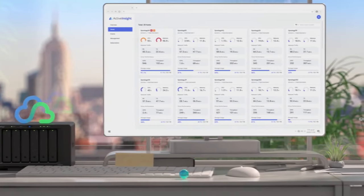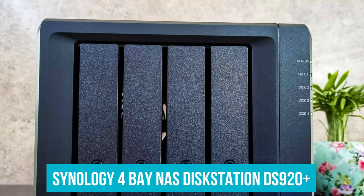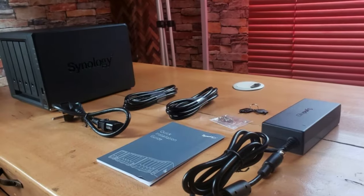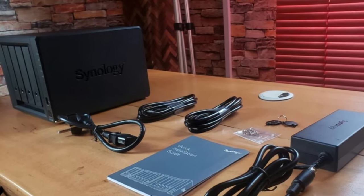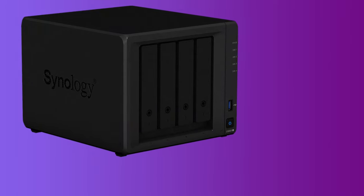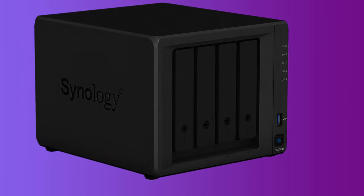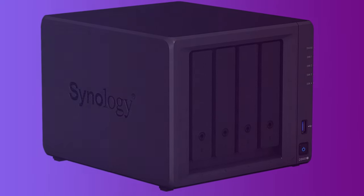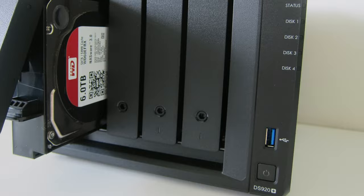If I were to recommend one of the NAS devices featured on this list, it would have to be the Synology 4-bay NAS DiskStation DS920 Plus. I feel that it offers the best value for money in regards to performance, total storage capacity, options for redundancy, and features. Whether you're looking to stream media from your NAS or simply want a safe, secure, and easy-to-access data management solution, the DS920 Plus would make an excellent addition to your home network.